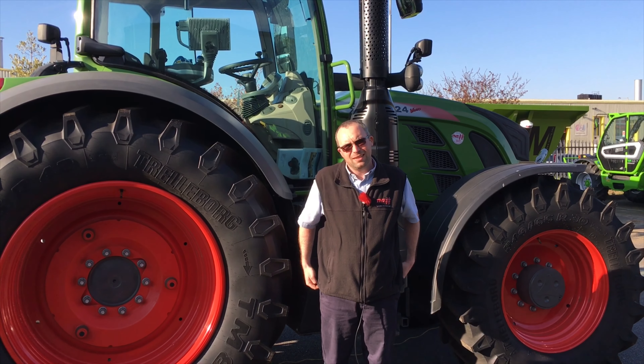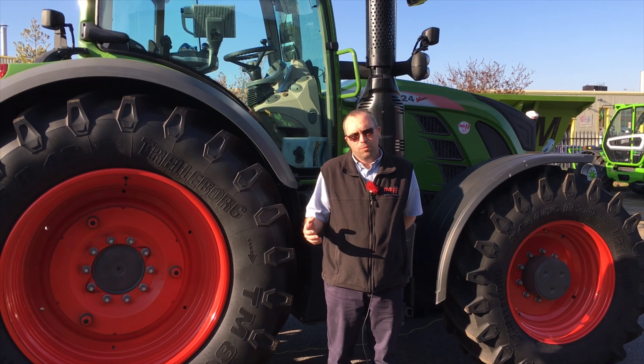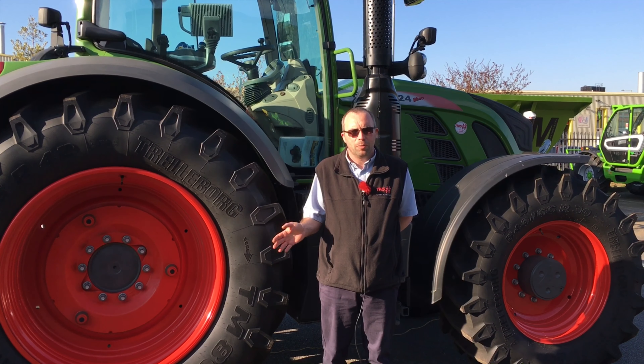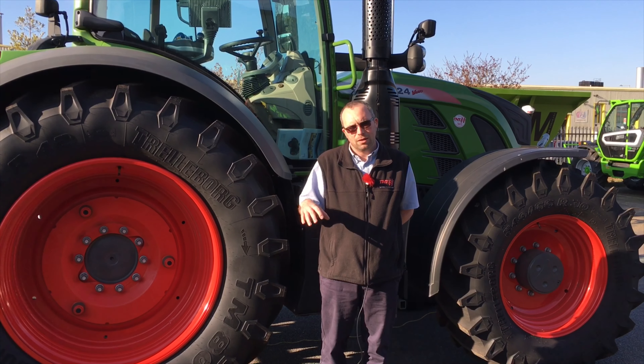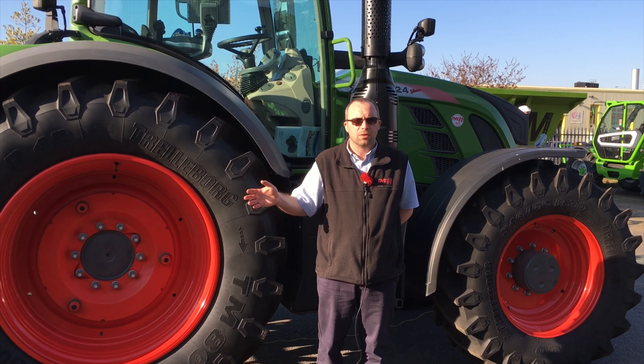Hello and welcome to a TNS tech support video. Today we're going to be talking about calibrating the tractor for a roll count. By roll count I mean centralising the tractor to make sure it returns on its own AB line in the correct place. We're doing this before we do any offsets on the implement.